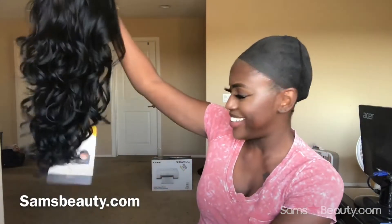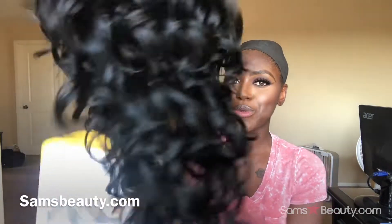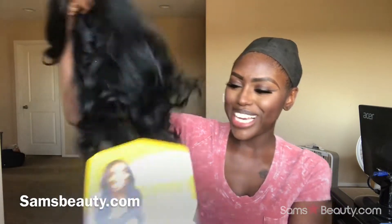Hey y'all, how you doing? It's just me Rennie Shawnee doing my thing. You already know. Today we have another wig — y'all know I'll be coming with the wig reviews. So this one is brought to us by Sam Beauty. They sent me this cute little piece here. Real cute, right? I like her.